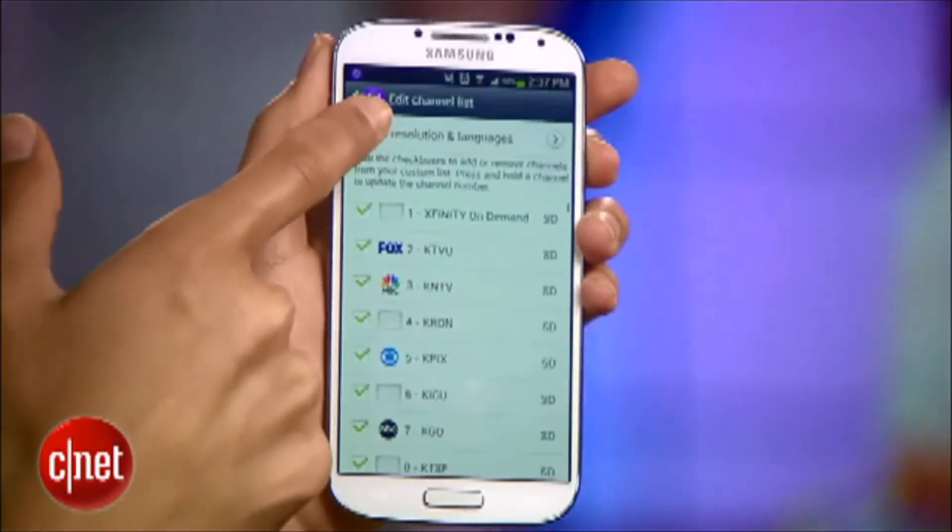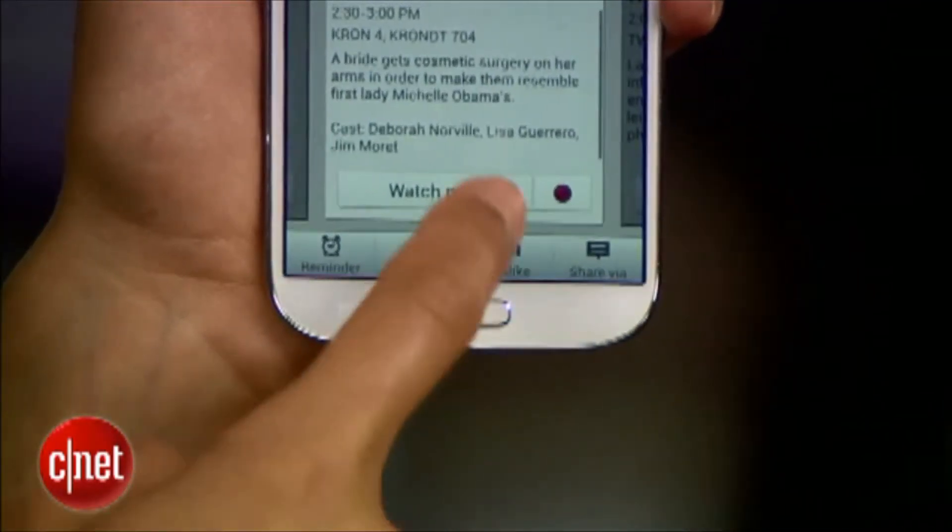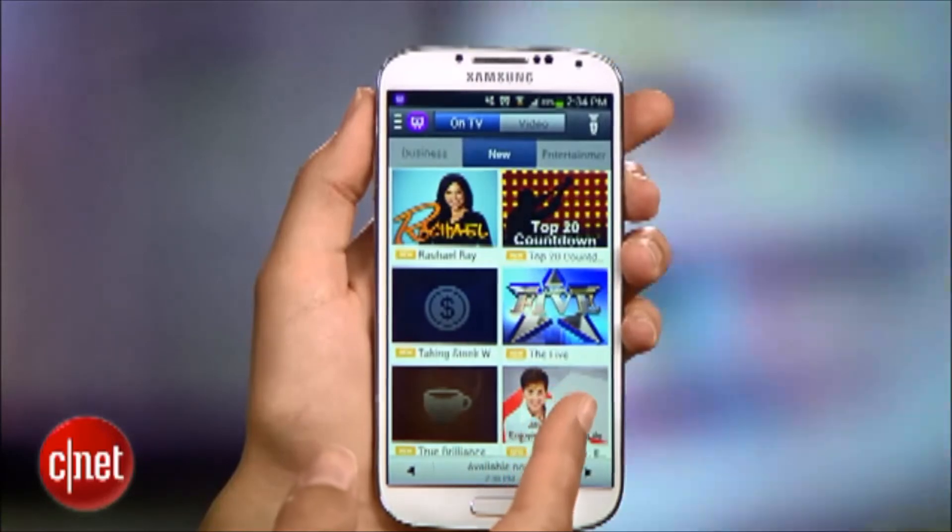Obviously, this app has a ton of features and even challenges the way you interact with your TV. But with a little practice, you might find yourself discovering new shows thanks to those smart recommendations. If you have any questions, hit me up on Twitter and check out howto.cnet.com for more tips on the S4. For CNET, I'm Sharon Vackman.